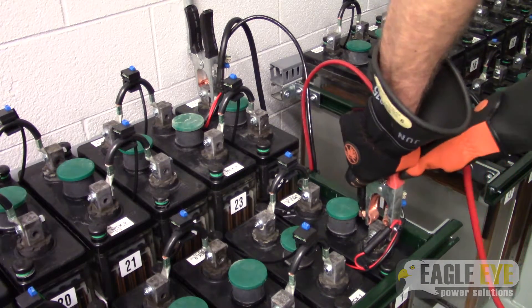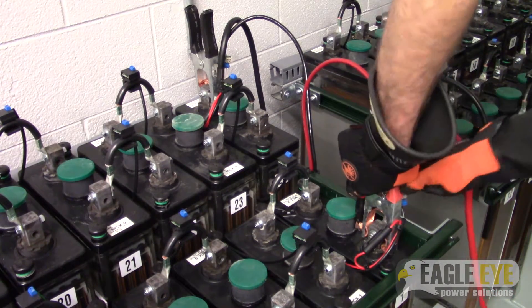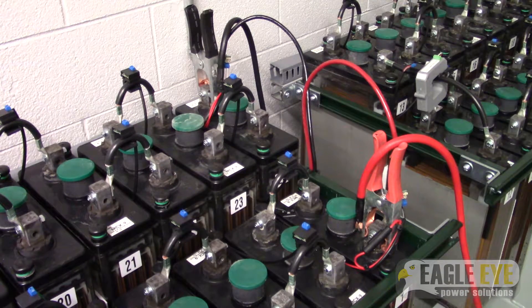It's important to note that you should always connect your load cables to the load bank first and then to the battery terminals.